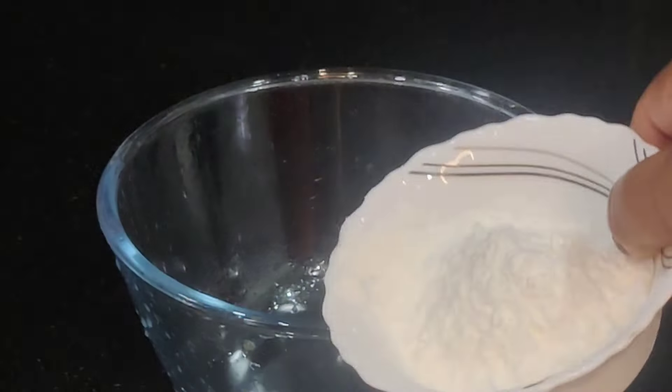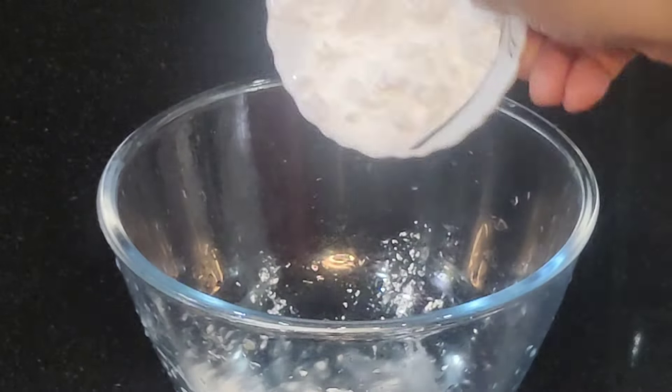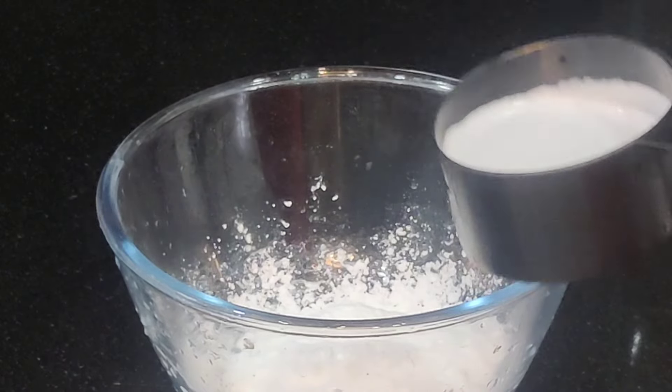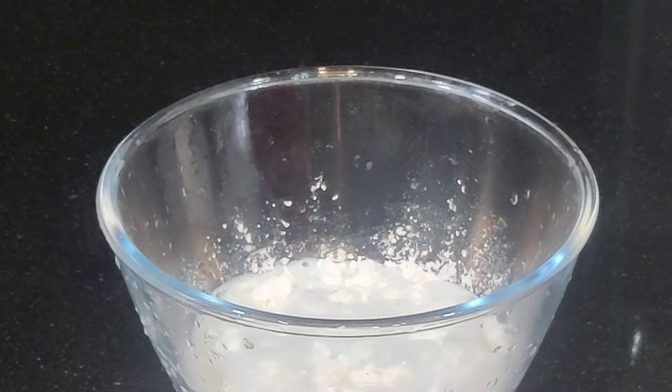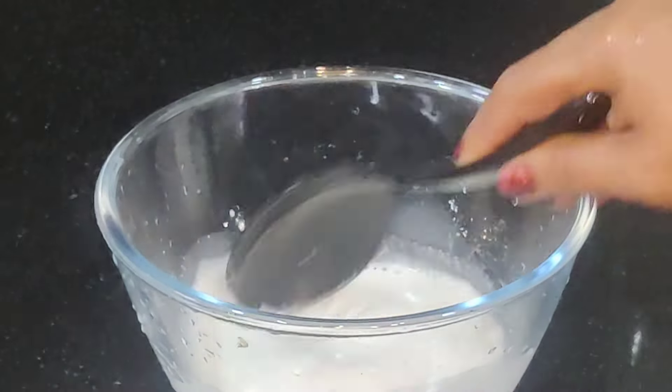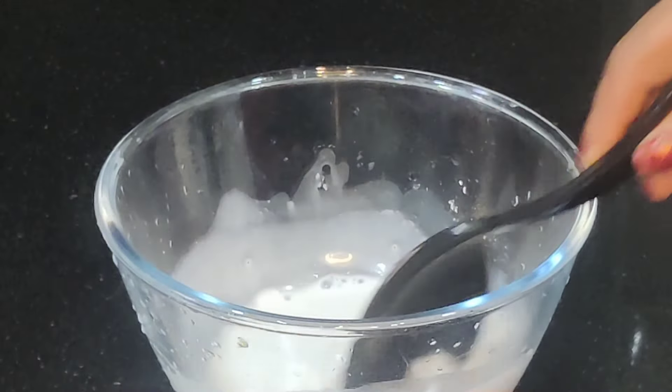Add 6 tablespoons of corn flour. Add 10 cups of oil. Add 5 tablespoons of corn flour.